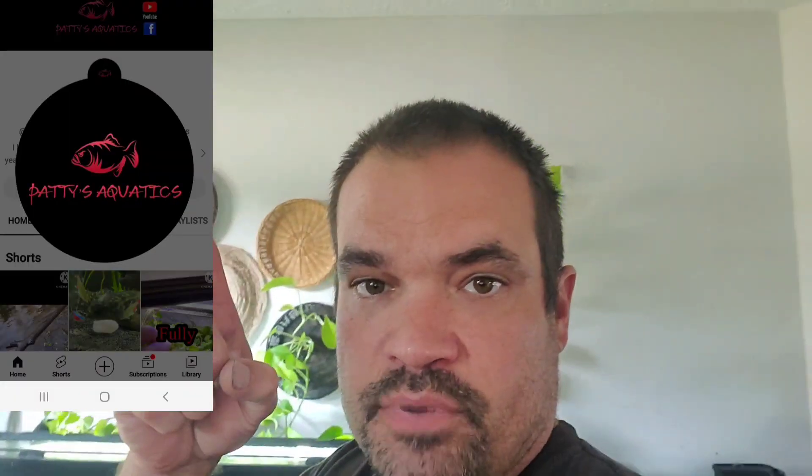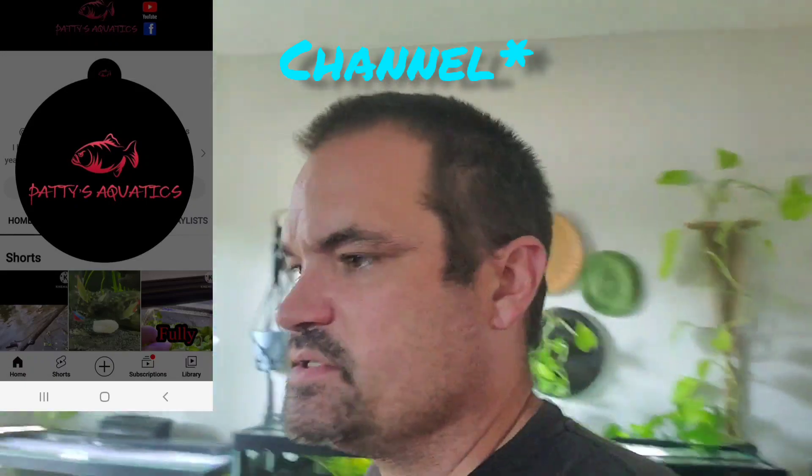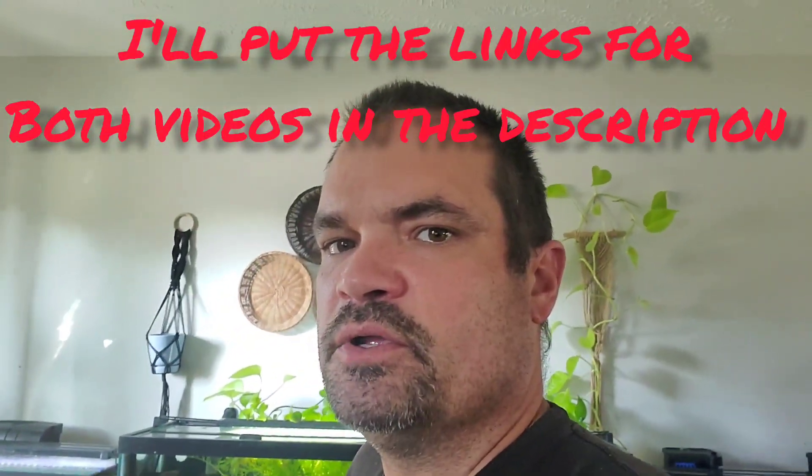What I try to do on my channel is make things a lot more cost-effective and easier for you. If you have multiple tanks and really get into it, it doesn't have to be a chore as long as you get into a good ritual and schedule. Recently a friend of mine, Patty's Aquatics — I'm putting his link up here — did a video on this and I agree with him 100%, so go check his channel out. Very knowledgeable, good dude, been keeping fish for a long time.